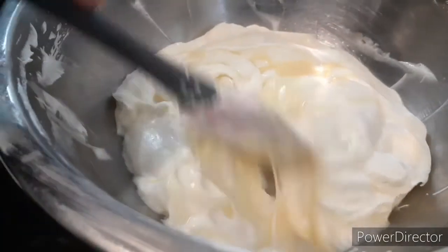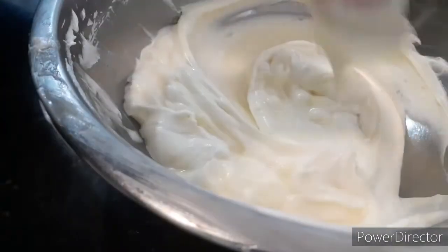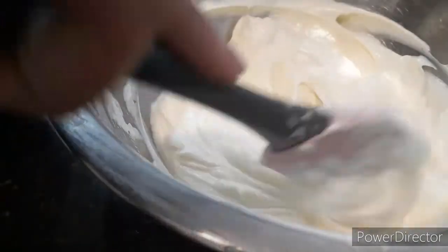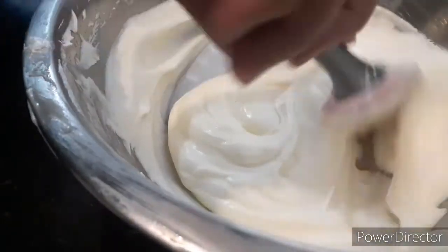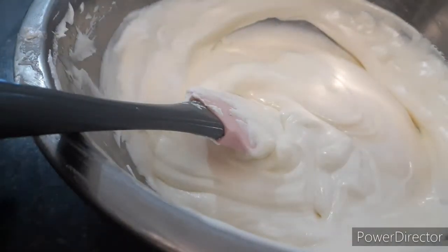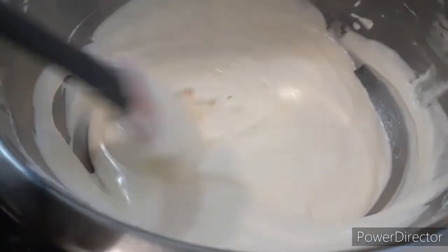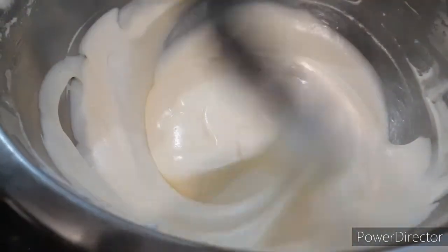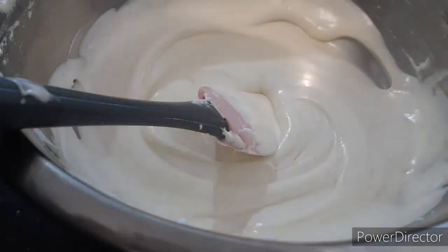Once you've added in the condensed milk, you're gonna mix it. Once you're done mixing, you're gonna add one teaspoon of vanilla extract. You can add more or less. Mix it for a little bit and then you're gonna move on to the next step.